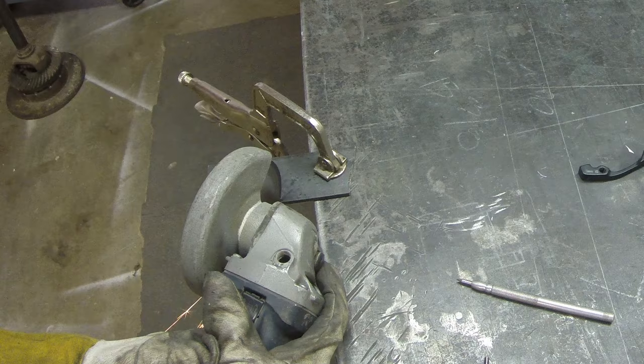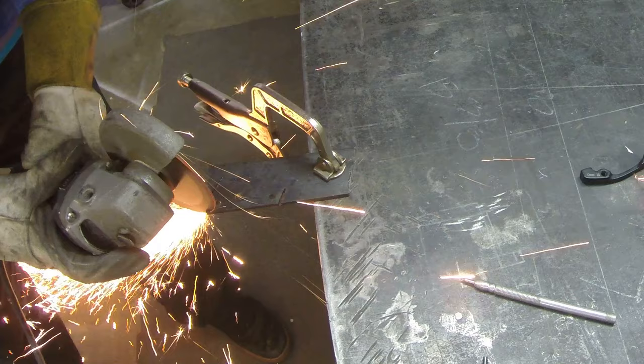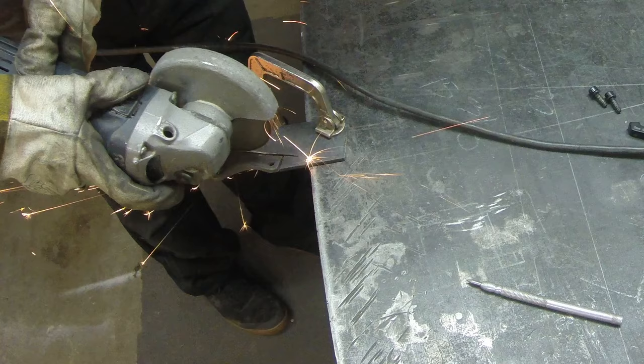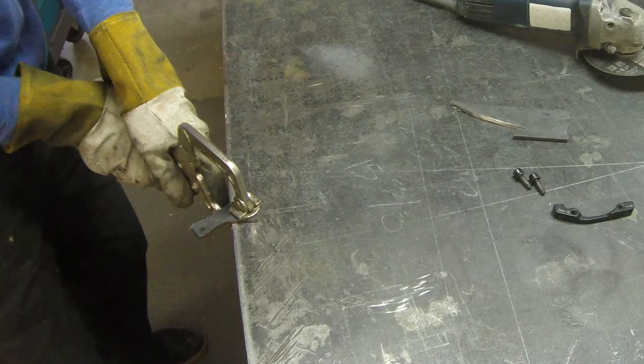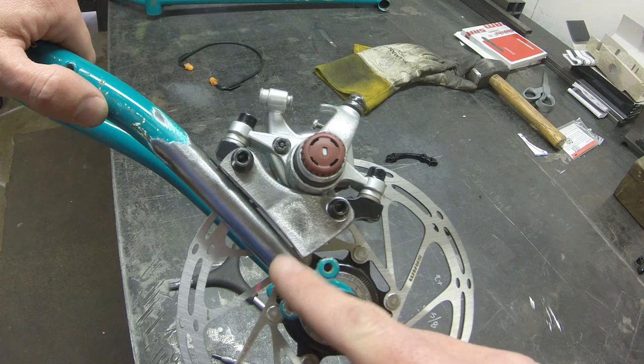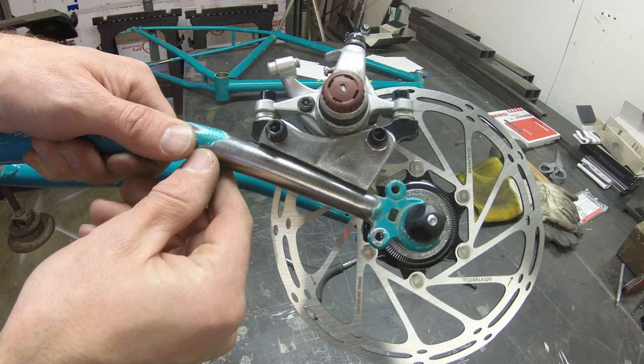Then cut it out with the cutoff wheel. Now I'm going to go back with the flapper disc and do a little bit of cleanup — take some of the edges down and take the scale off the sides. Go ahead and put the caliper back in place and check the overall alignment. You can see we've got a little bit of a gap in the middle, so we'll come back, clean that up, give it another test fit and everything looks pretty good.